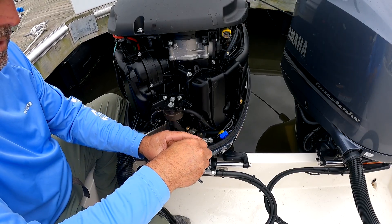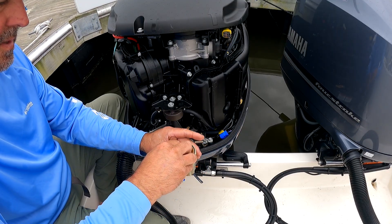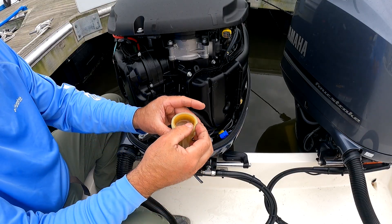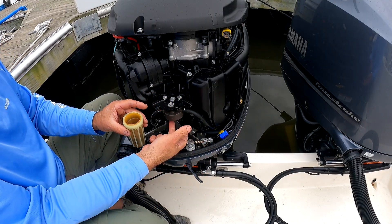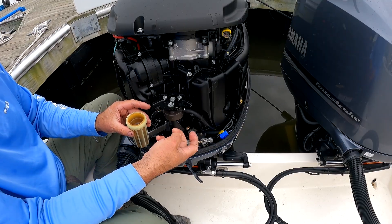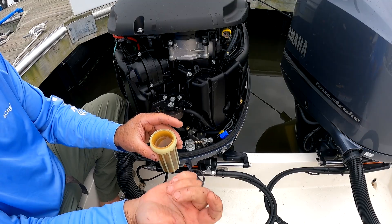You can see that the O-ring has stayed attached to the top of the filter housing — that doesn't always happen. If you take this off and don't see an O-ring here, that means it's stuck to the top housing and you've got to reach in there and pull it out. You don't want two O-rings in there — it'll absolutely leak.